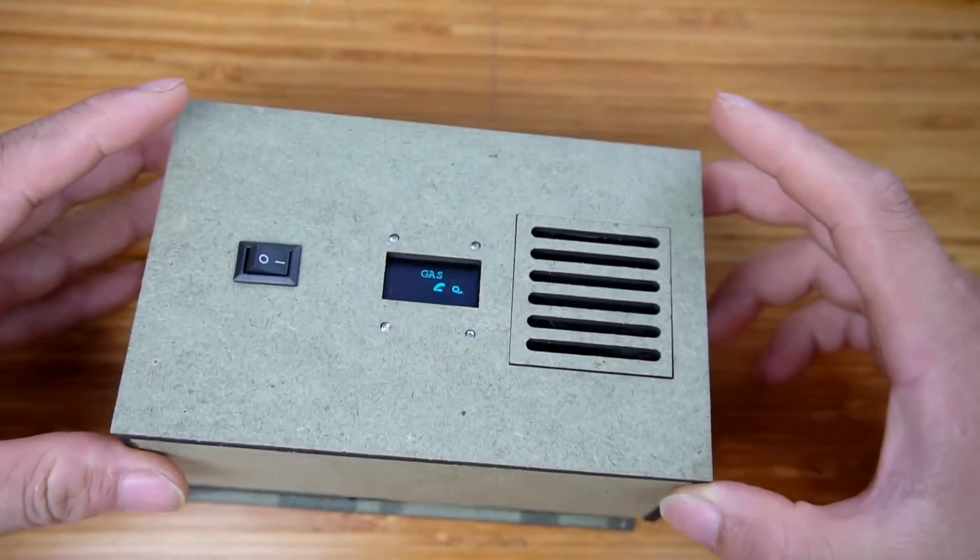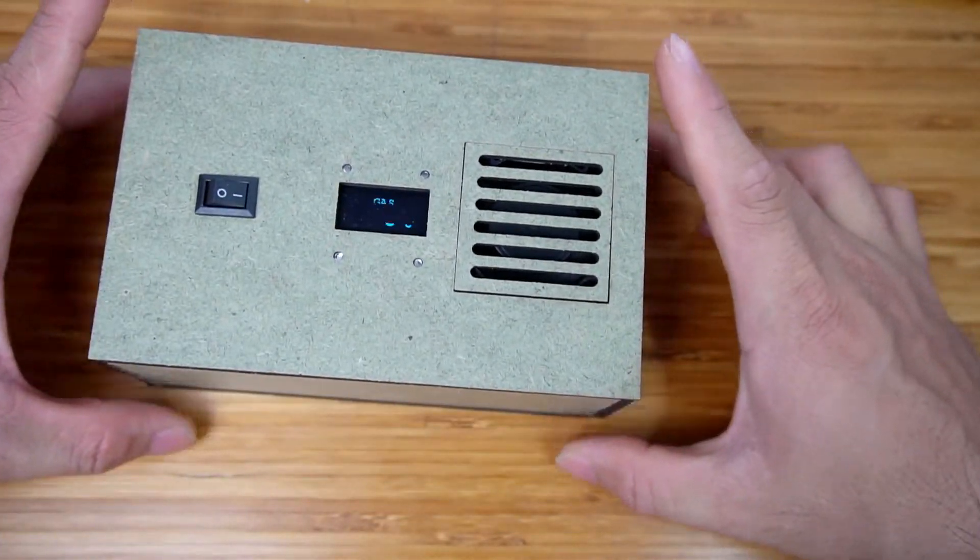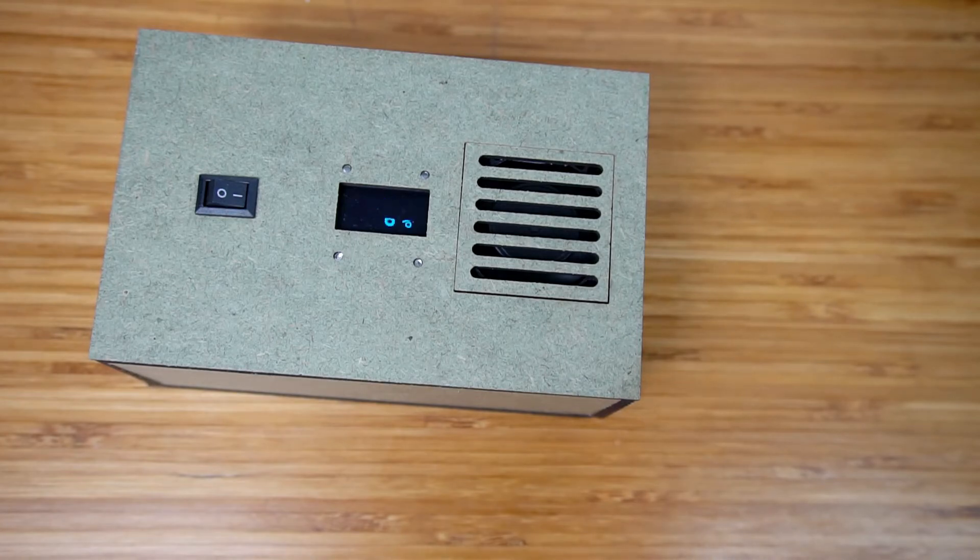I will put the box back together. All results of the gas detector can be downloaded at the links in the video description. Thanks for watching.